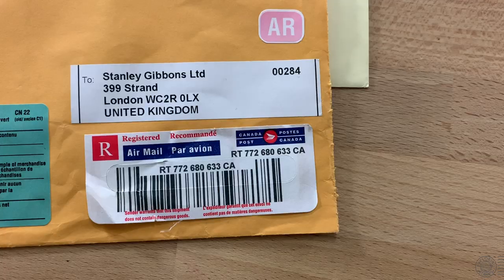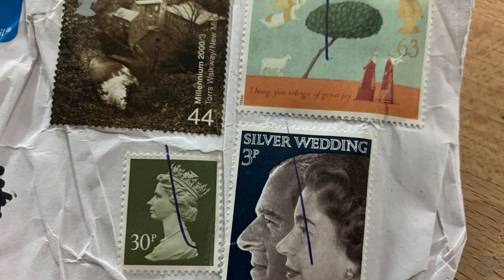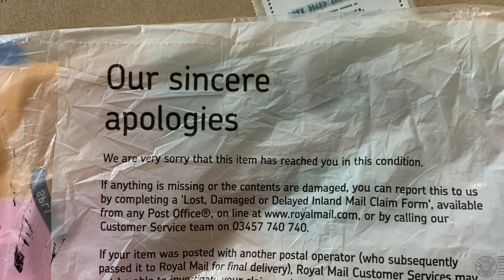One more of mine — this item was sent to me from the UK and it did not survive the trip. It got caught in something and was completely destroyed. The contents were lost, but each stamp met its end before the accident, hit with a blue pen. This actually arrived in a little bag with a sincere apology on it. Of course I was frustrated at the time, but this is now an interesting piece of postal stationery in my possession.